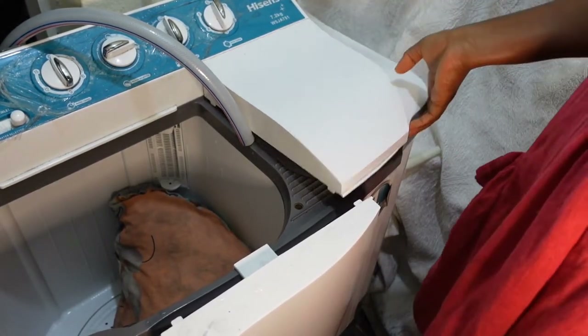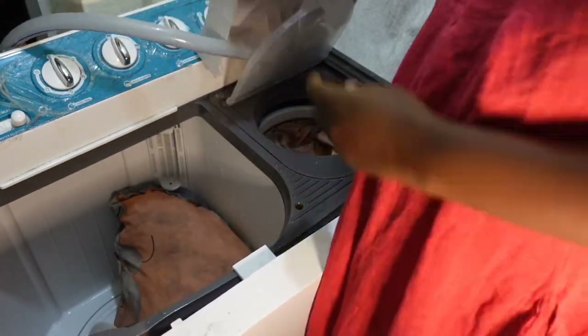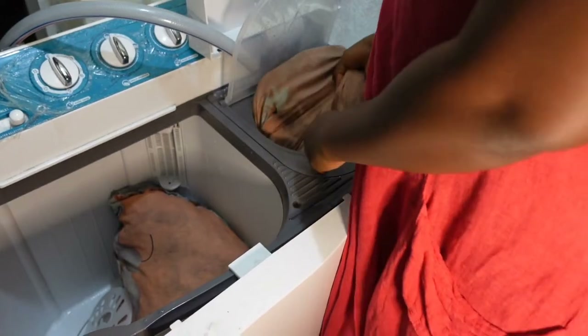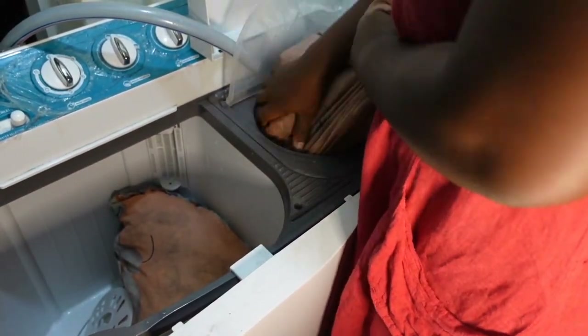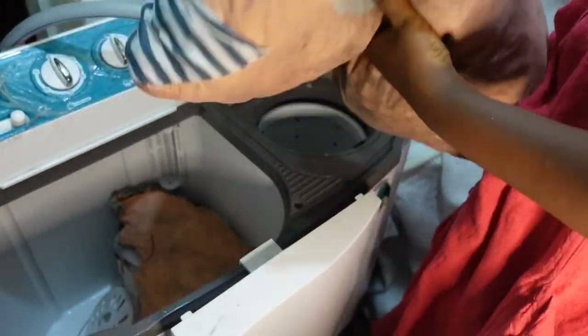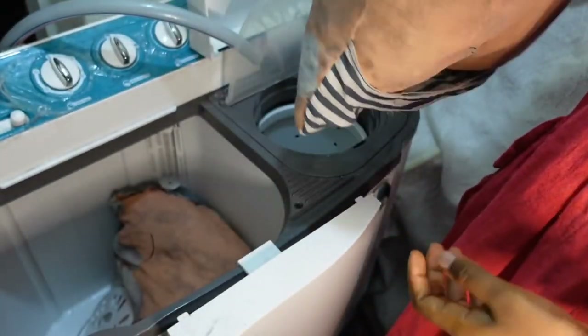It didn't quite work out — between the activity and the noise from the washing machine while filming, it just didn't work out. So I'll have to make a separate video answering questions people might have before they buy this washing machine or are doing research on which one to buy. I want to be of help.